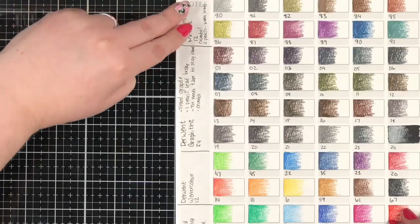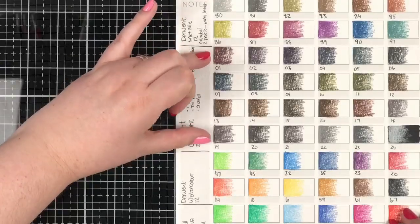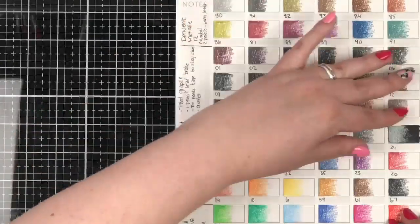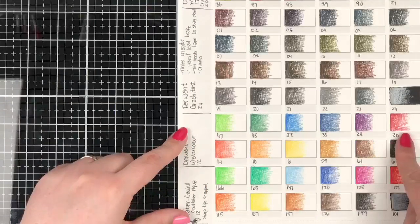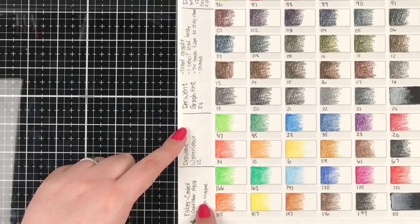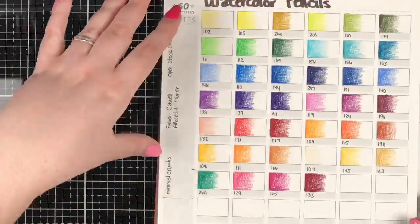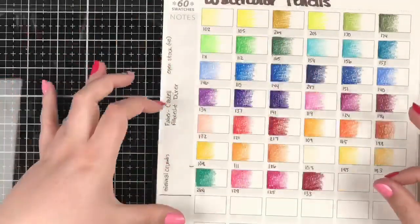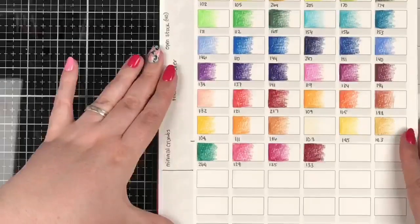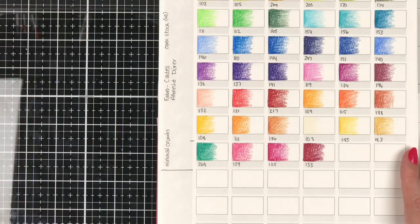If you look at the colors in these pencils and then switch the page — look how intense the Derwent Inktense are, even dry. It's amazing, their colors are just stellar. And then here's a couple more that aren't technically watercolor: the Derwent Metallics, and the Derwent Graphitint, which are actually graphite pencils that are tinted. Beautiful. And then we get back into watercolor with the Derwent Watercolors.